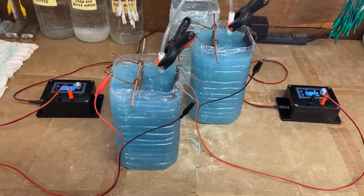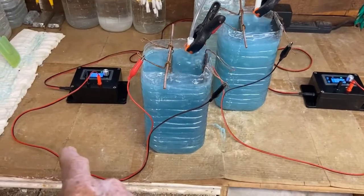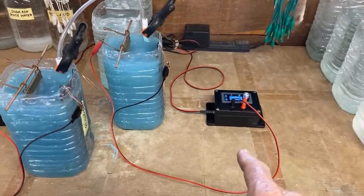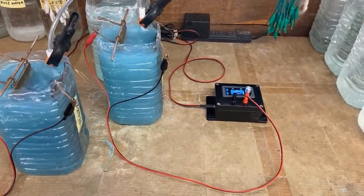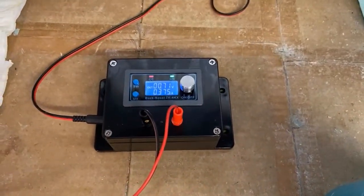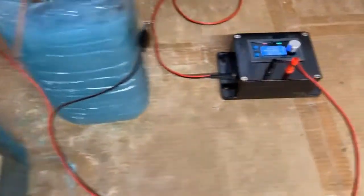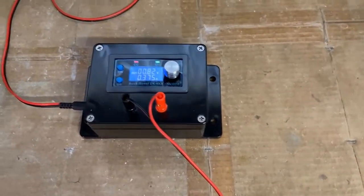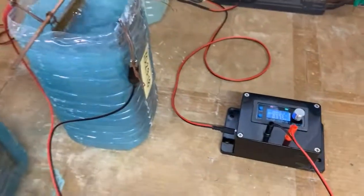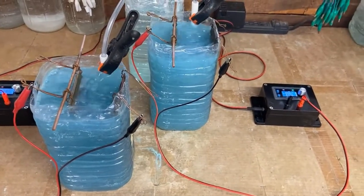Here's a MagRav GANs job that's running with two containers and two voltage regulators. Container number one is on the left facing me, and container two is on the right. Container one is running at 0.71 volts at 0.375 amps — that's 3 eighths of an amp. The job has been running for a little less than two hours.